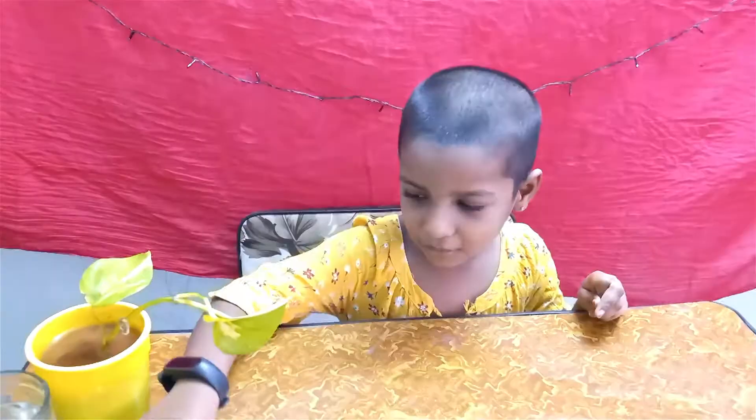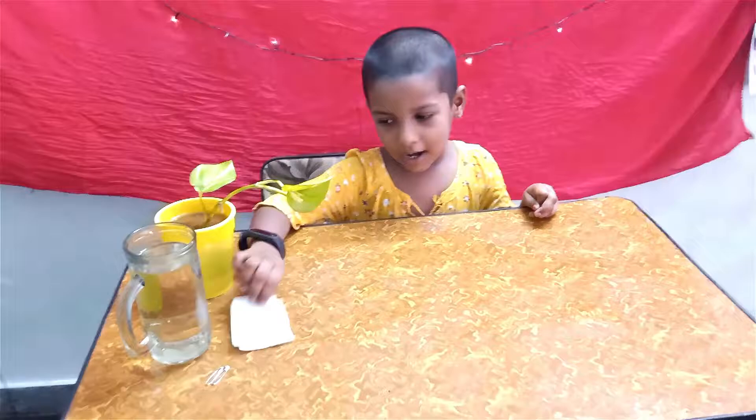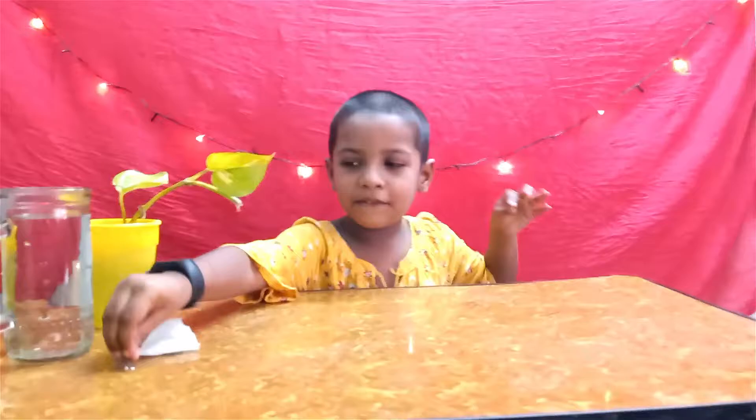We want tissue paper, and we want a safety pin, and we want a glass and water.